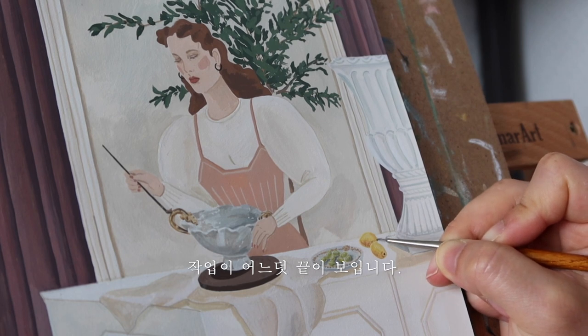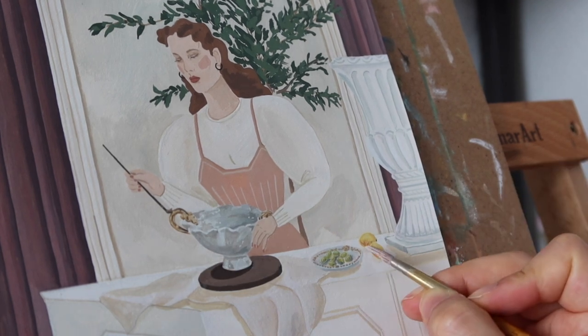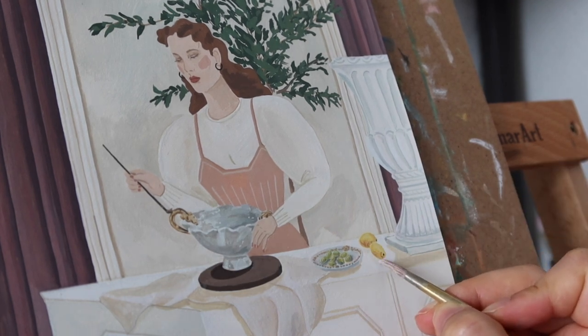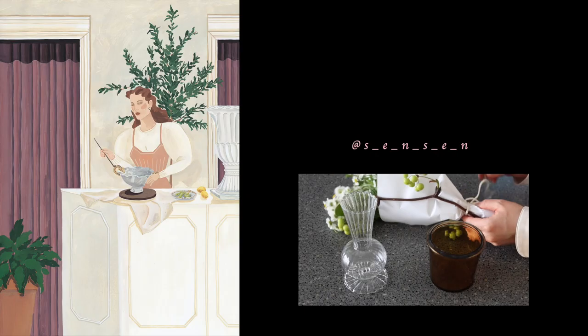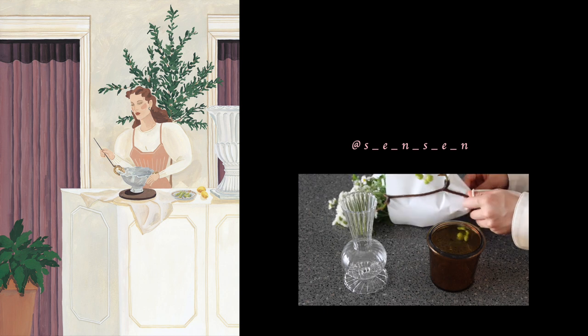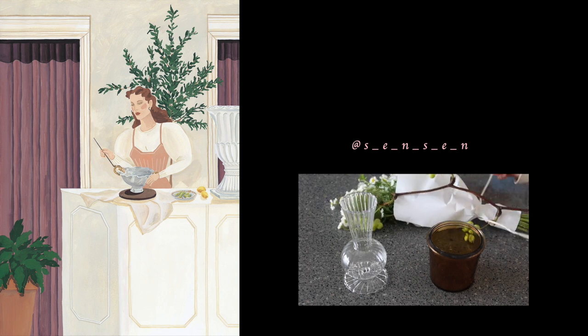작업이 어느덧 끝이 보입니다. 작업 완성! 오늘은 생작가의 협업 작업 영상을 보여드렸는데요. 어떻게 즐거우셨나요? 생작가는 더 재미있는 작업 영상으로 다시 찾아올게요.